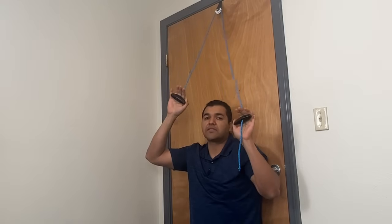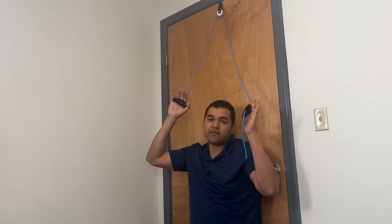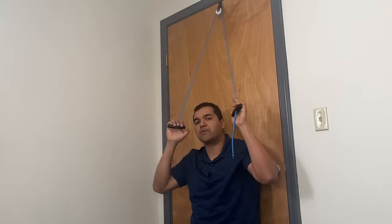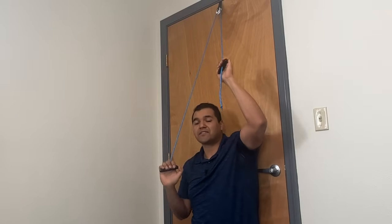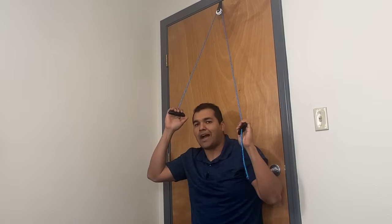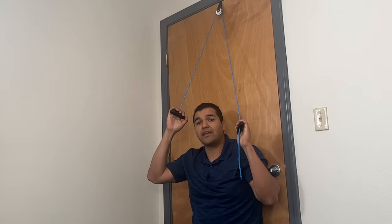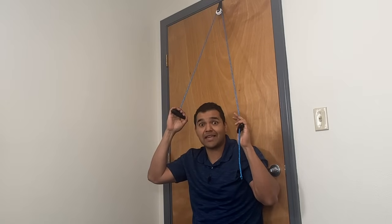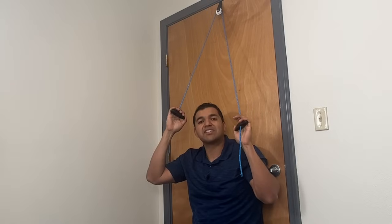They'll say help your involved side — so if it's your left shoulder with the rotator cuff tear, pull down with your right side to get your left side to go higher. That's the extent of the instruction they give. What I want you to do to get full range of motion as fast as possible and protect your rotator cuff tear is you've got to shrug.